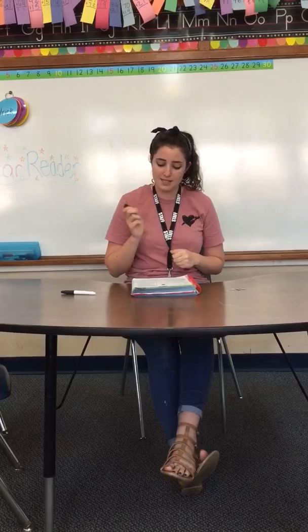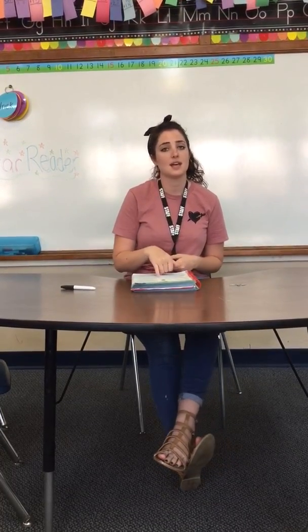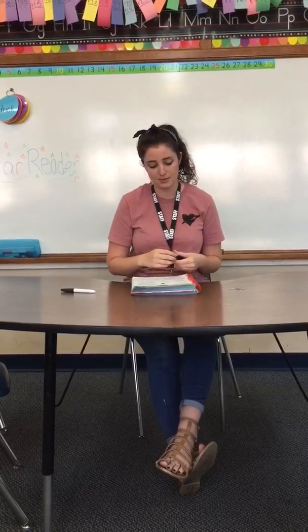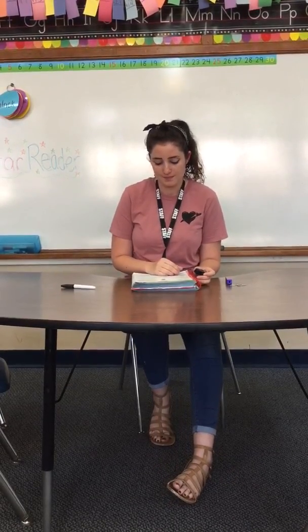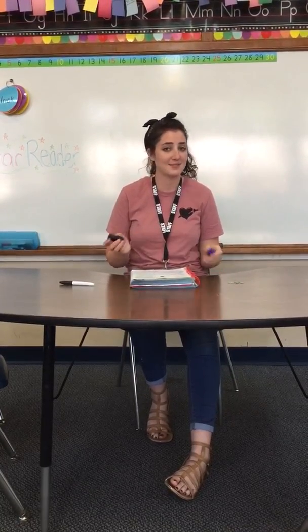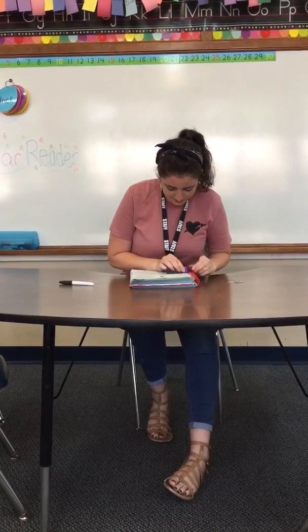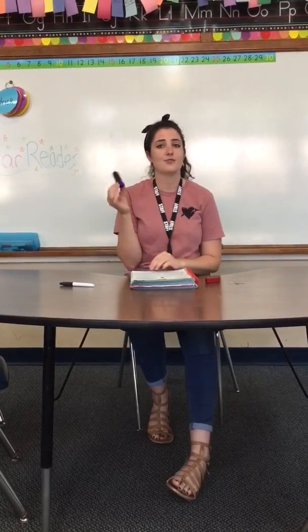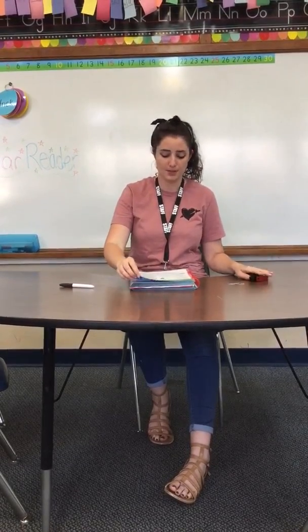Look at number two — it's the blue pencil. We've got to estimate how many blocks it's going to be. Go ahead and take time now to guess how many blocks it will take to measure. I'm going to estimate about three, but then I have to measure. It took four blocks to measure the pencil. Go ahead and write four in the space below.